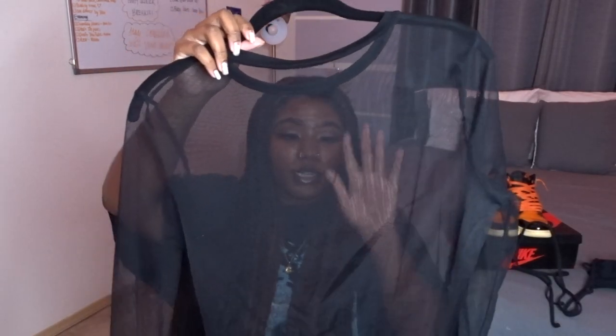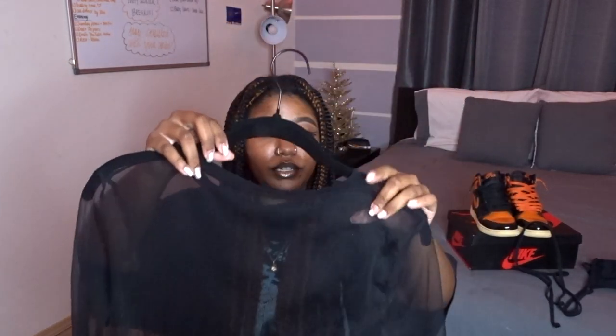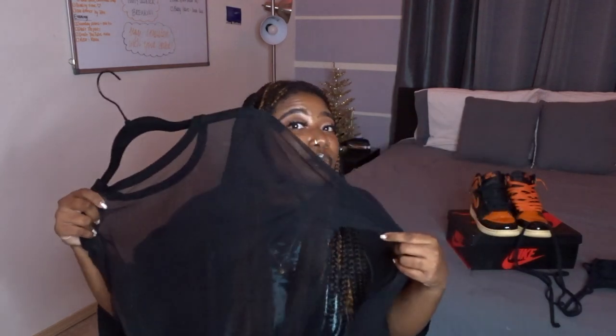The next layer is going to be this sheer shirt. We're gonna put a sheer shirt over the top of the bra top, just to give it another dimension. It's not like it's gonna make me any warmer, but I'm gonna be cute. We love a sheer top moment.